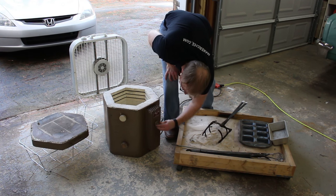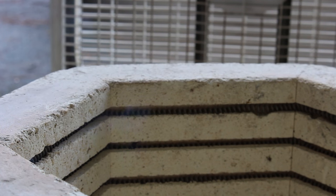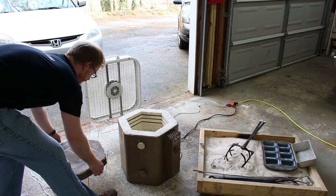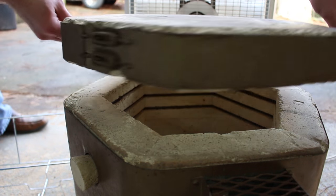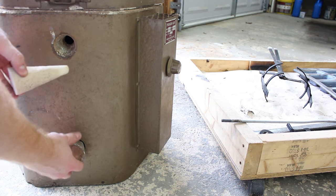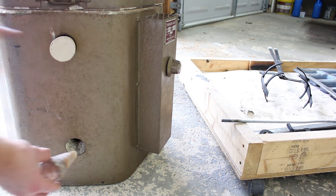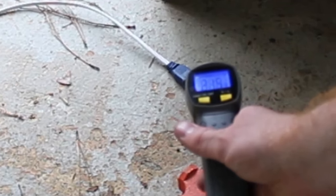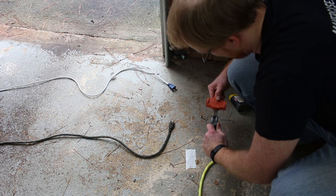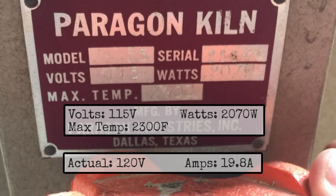My wife picked up this kiln from a thrift store for ten bucks — it had a sign on it that said it hadn't been used in 40 years. It burned off some years of dust, so I hooked up a fan to try and keep the smell down. I also had to make some cones; it only came with one, and I made the others out of plaster of Paris and play sand. I ran the kiln for a while and then realized my splitter was only rated at 15 amps — it melted. Don't try and put 19 amps through a 15-amp plug.